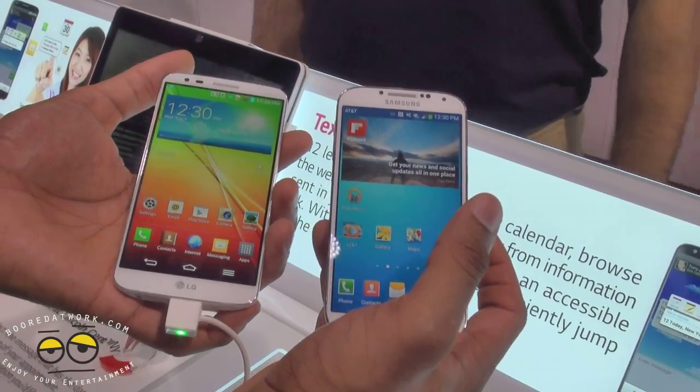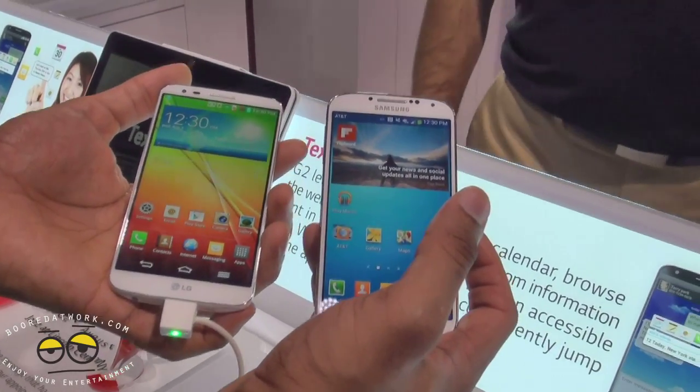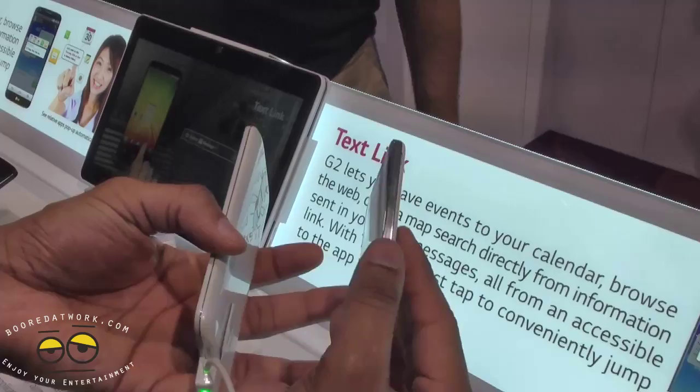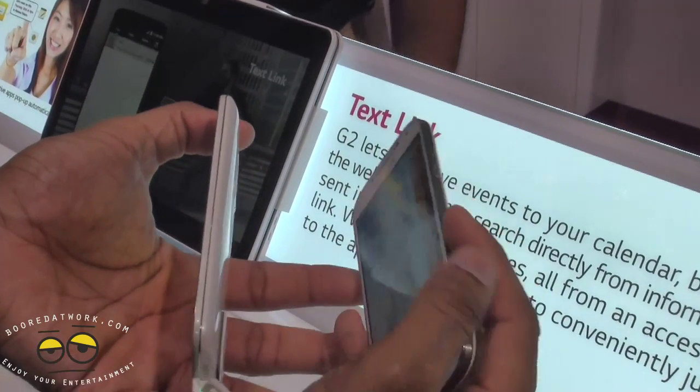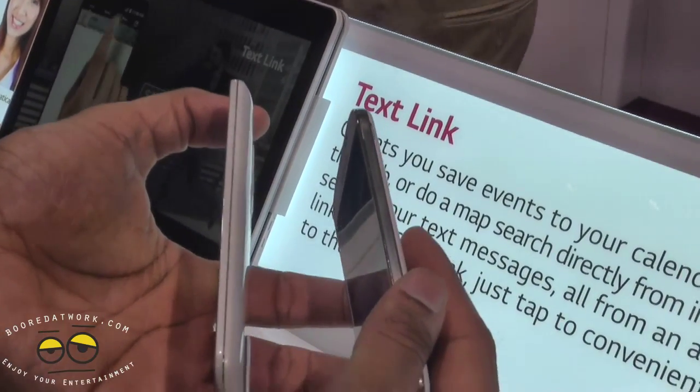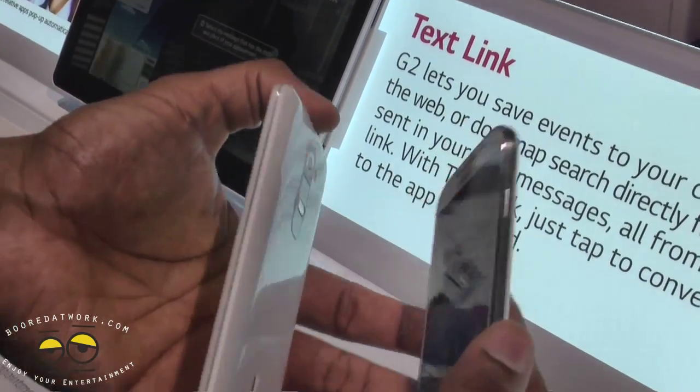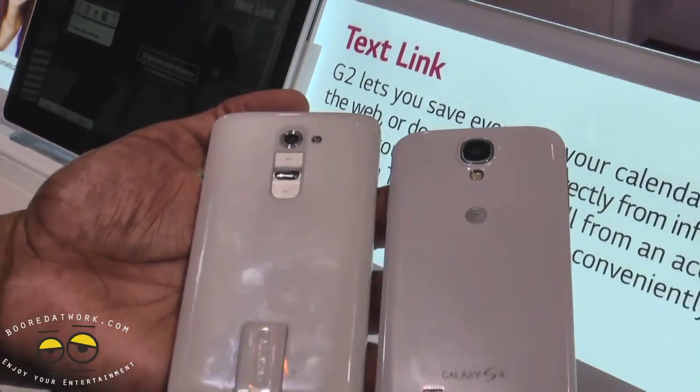Both devices have two megapixel front-facing cameras. They've got a similar design overall, but LG has that edge-to-edge screen display. Looking at the sides, the power button is on the side for the S4, and on the other side you have the camera rocker.